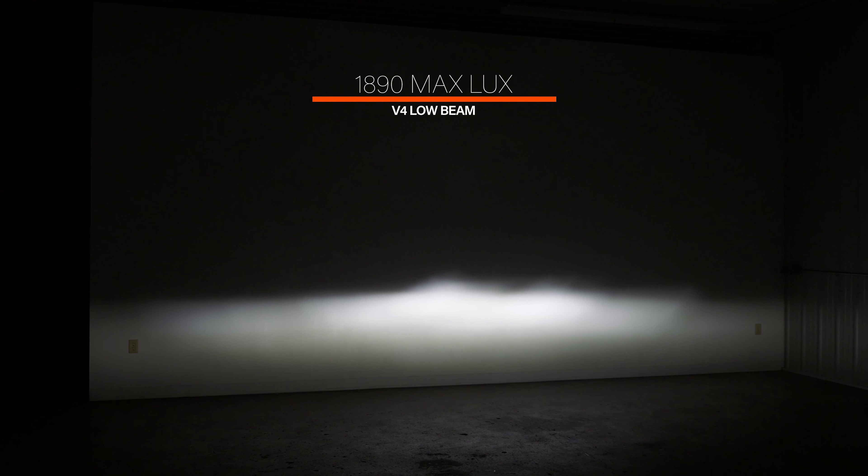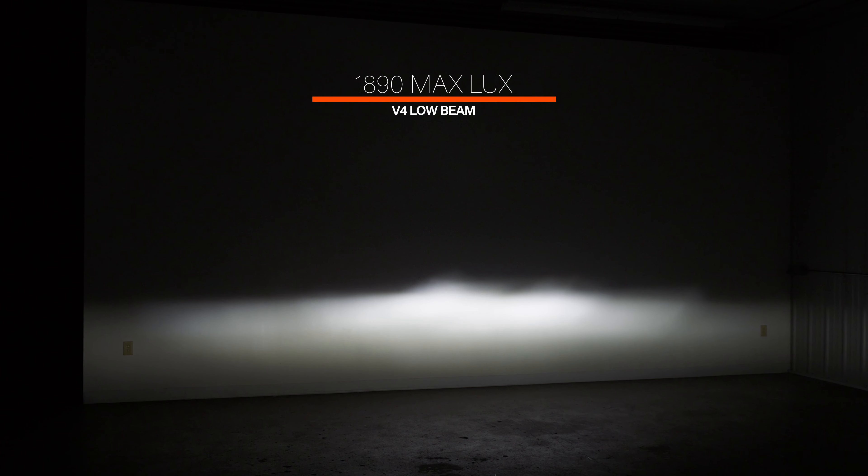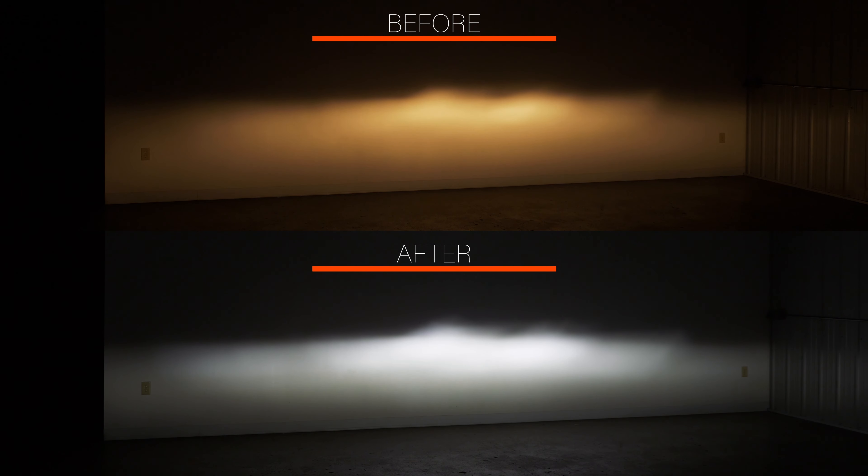This is an insane upgrade over stock. We went from 590 lux to 1,890 lux — that is almost four times brighter. That is an unbelievable upgrade for a five-minute bulb swap. The best part is we didn't pick up any glare above the hotspot, and that's so important. People complain online about glare and getting blinded by oncoming traffic — if you install the wrong bulbs you'll absolutely have that. But if you install the V4 bulbs and clock them properly, you're not going to have any of that trouble. 1,890 from 590 — this is well worth the money.